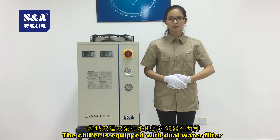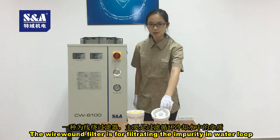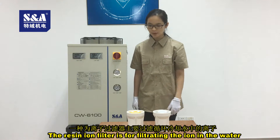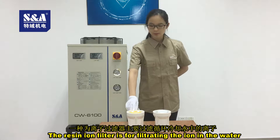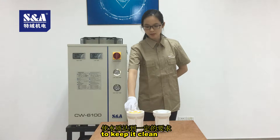The chiller is equipped with dual water filter. The one-root filter is for filtrating the impurity in water lube. The resin iron filter is for filtrating the iron in the water, to keep it clean.